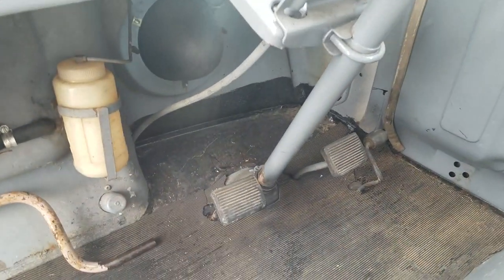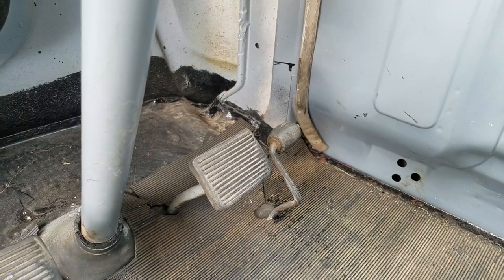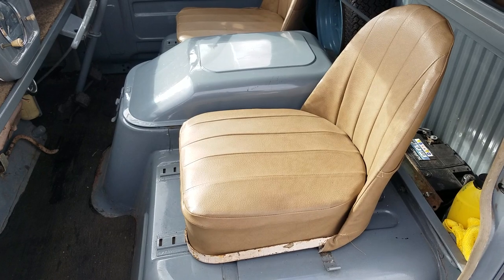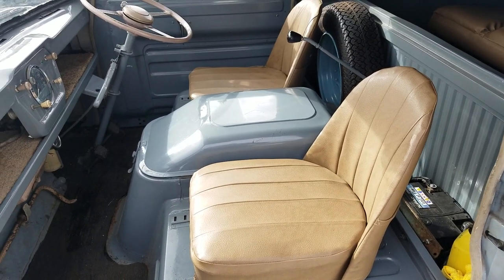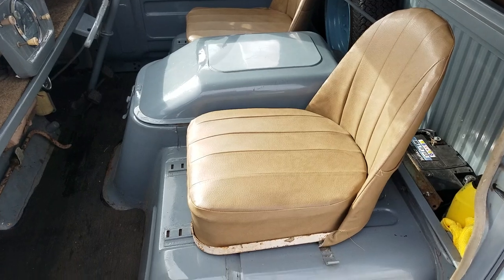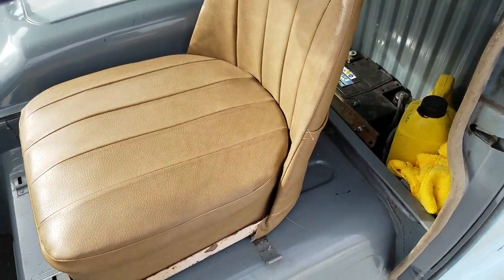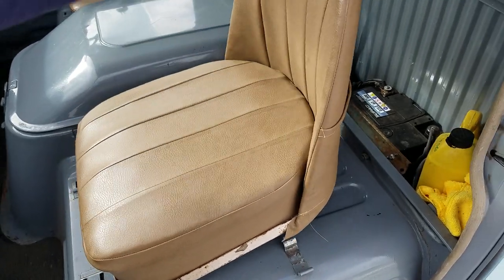The foot pedals — the gas pedal is a rolling pin gas pedal. The car came with one seat; the second seat is optional and it's adjustable. You lift it up and put it into a different slot.